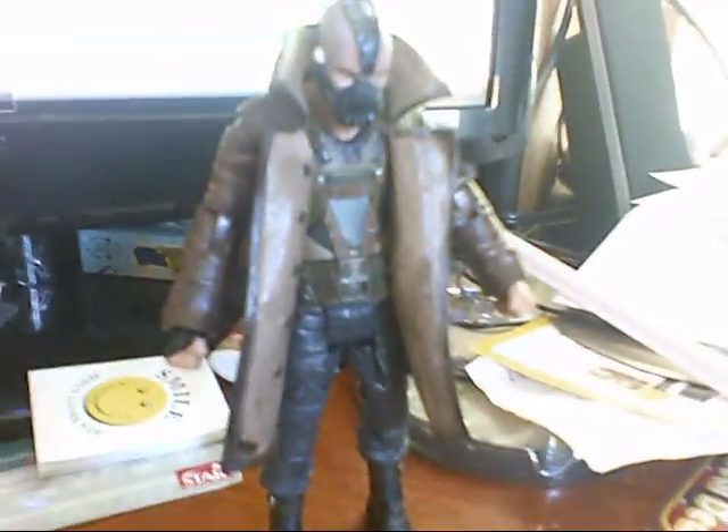Not too bad for a villain figure. Definitely a definite improvement over the Batman and Robin version of Bane.